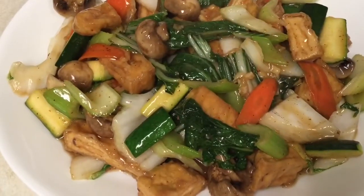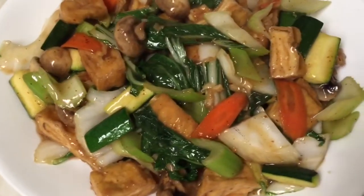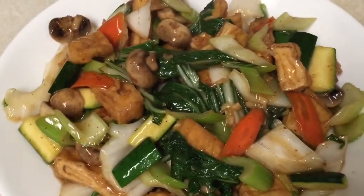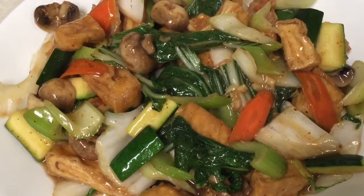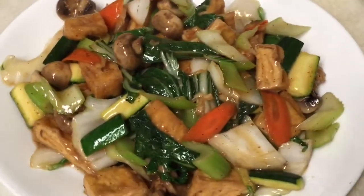Stir-fried tofu is done! If you'd like to try some at home, it's very easy and really quick. If you like, please subscribe and give a thumbs up. See you next video — have a good night, guys, bye bye!